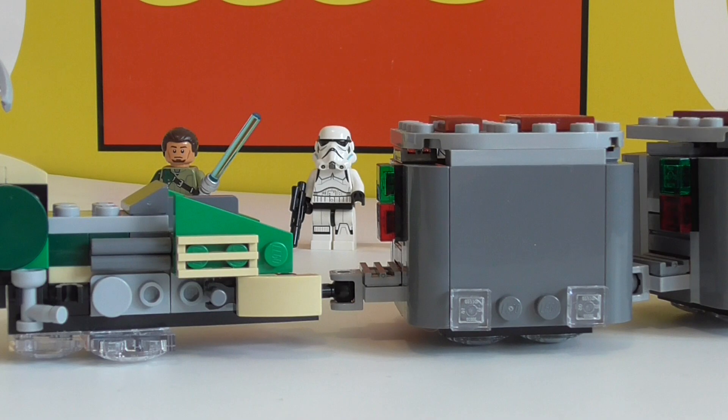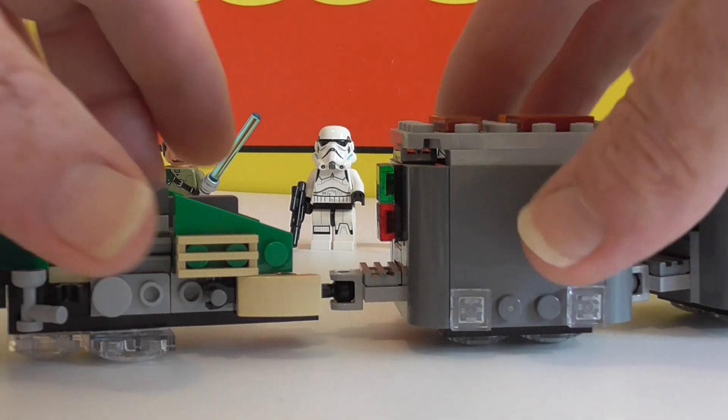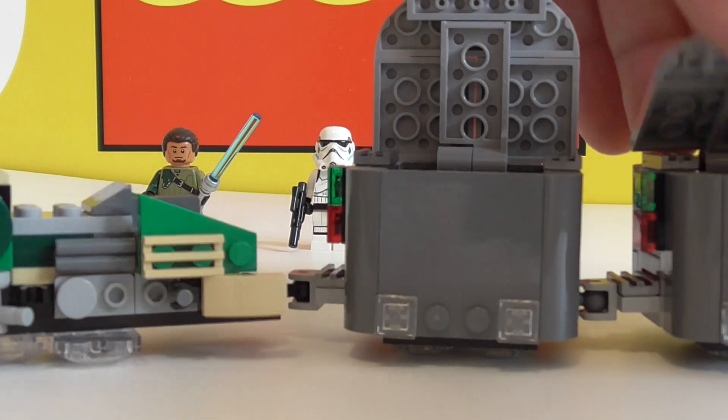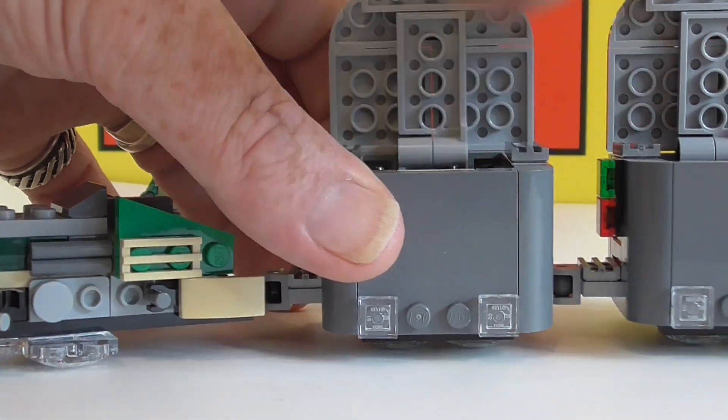I don't use stickers. Oh, and there's some spare parts as well. Two bags, a little build, very cool though. We didn't get this in New Zealand, so I had to buy this from elsewhere.